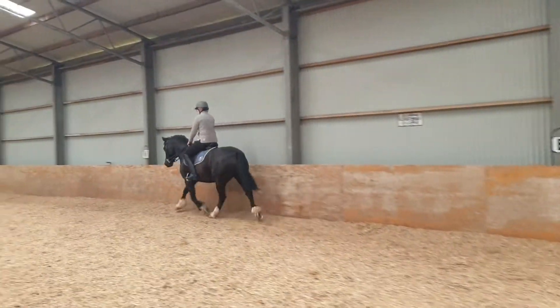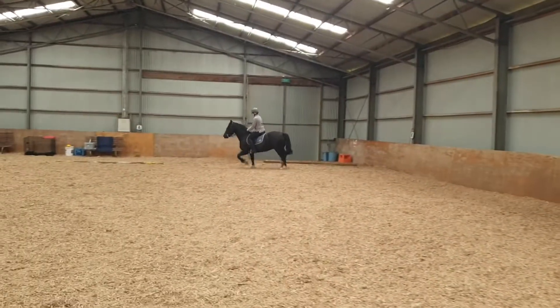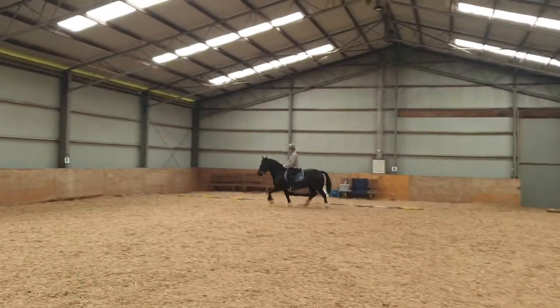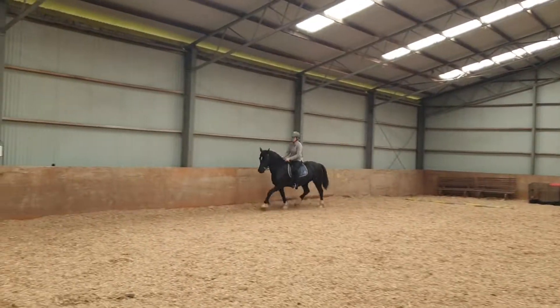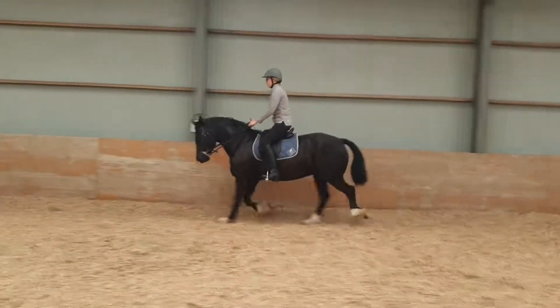Outside rein. Outside rein. Outside rein. She's not giving. Make her give. Now you give. Good. Look at that. Good.